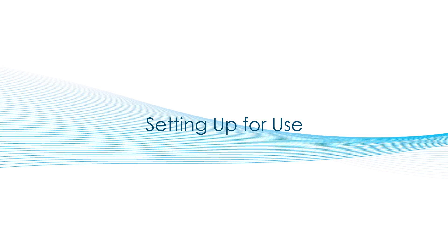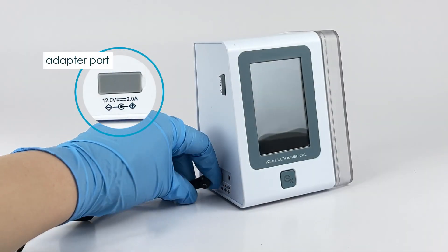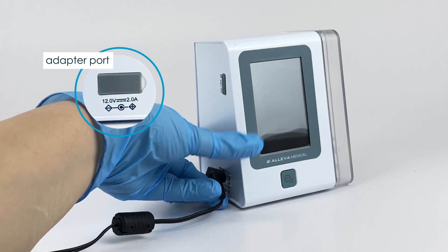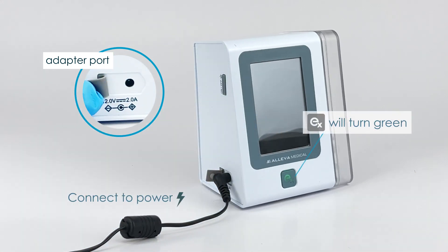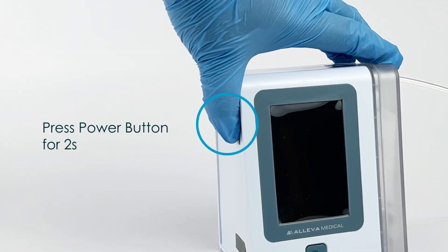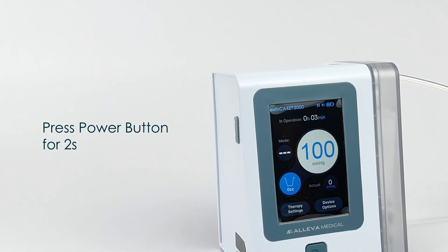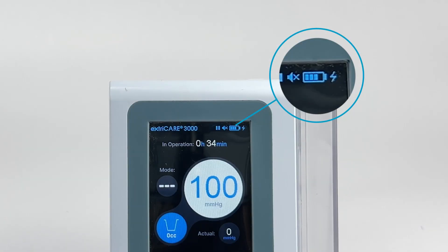Setting up for use. If the battery is low, please charge the ExtraCare 3000 by connecting the power supply to the unit. The adapter port is found on the side of the device. Open the soft cover and insert the power supply to the unit. If successful, the ExtraCare button on the front of the unit will start to flash in green. To turn on the device, press down the power button on the side of the device for 2 seconds. After the 2 seconds, you may hear a beep and the initialization screen will appear. When the device is charging, you may also notice the charging battery sign on the top of the LCD screen.